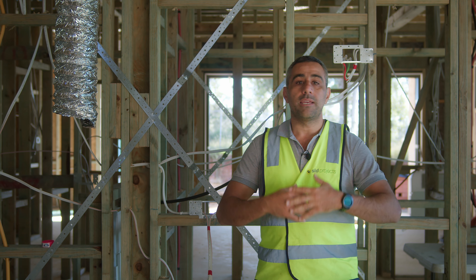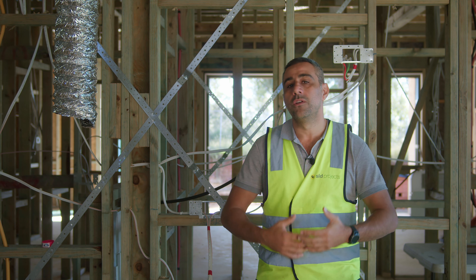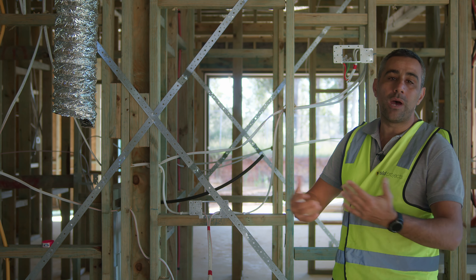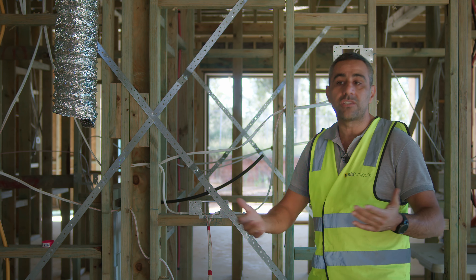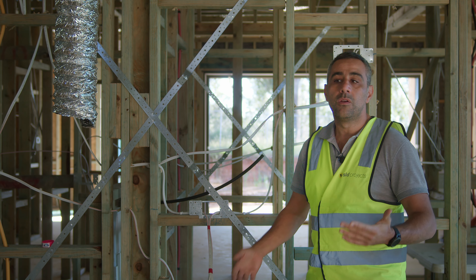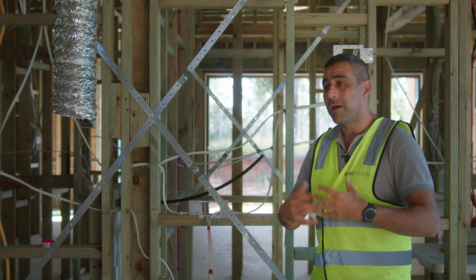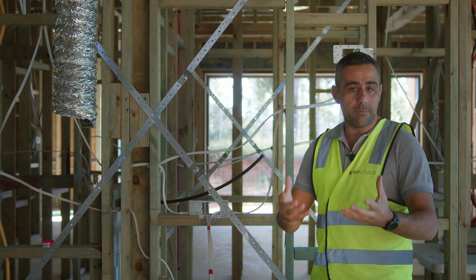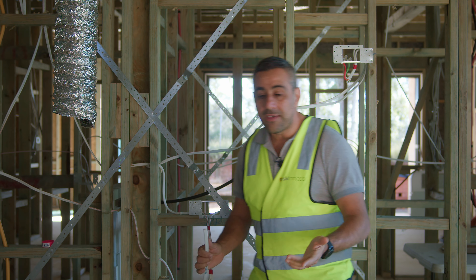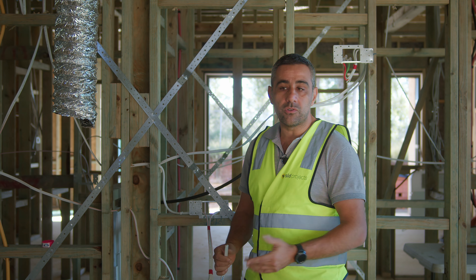Once the aircon and the plumber have been in, we'll call in the sparky or the electrician to start running all the wires. He already has an electrical plan prepared in the pre-construction process. The key factors on the electrical plan are lighting and power. Lighting determines exactly where we're going to switch the lights on to the different areas or rooms, and what sort of light — whether it's a wall light, a pendant light, a ceiling light in the centre of the room, or a group of downlights — whether two, four, six or eight — all predetermined in the design phase.